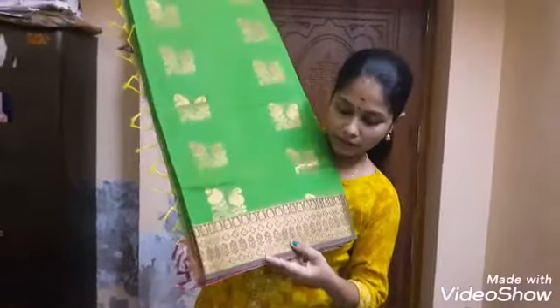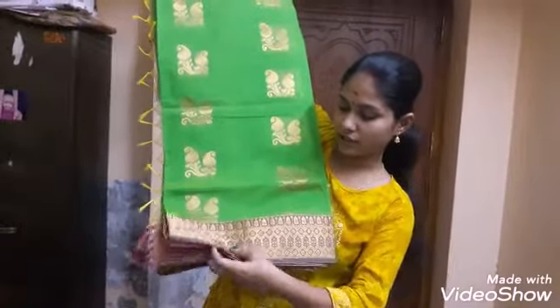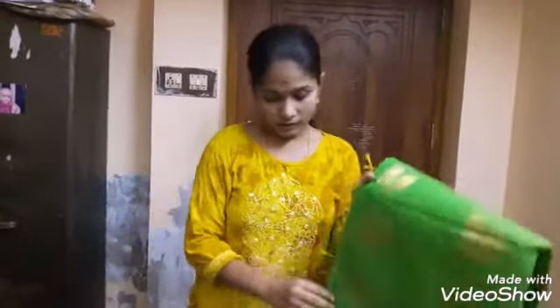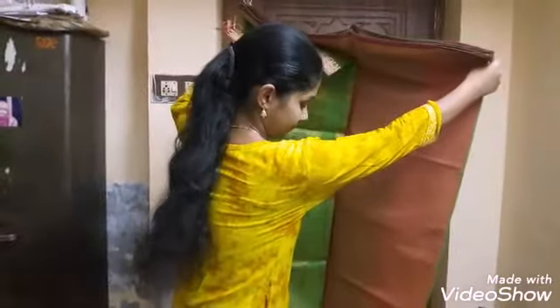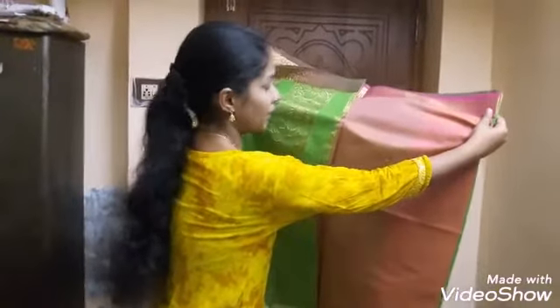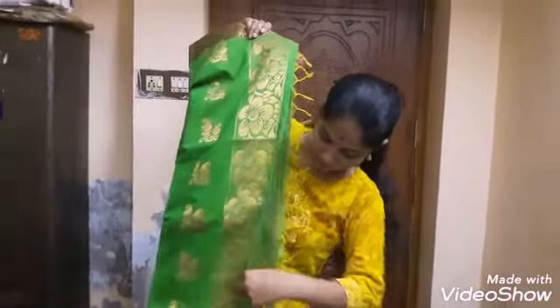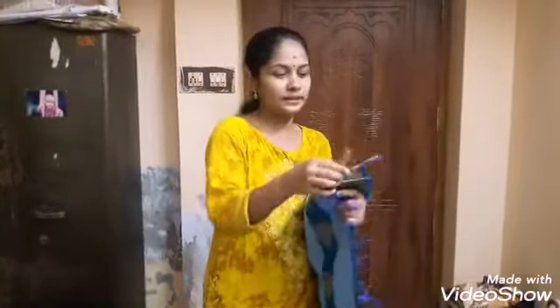This is a pink color — pink, gold, cherry blouse — color combination. It is very bright. Sky blue, this is a dark royal blue and green, with two color combinations.